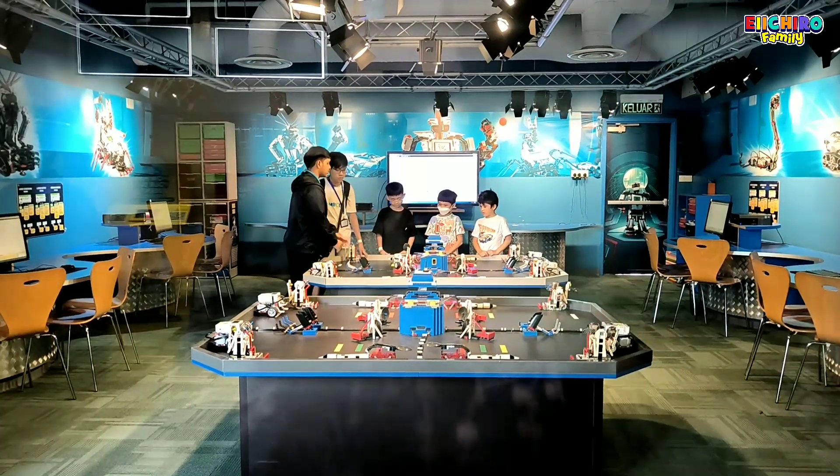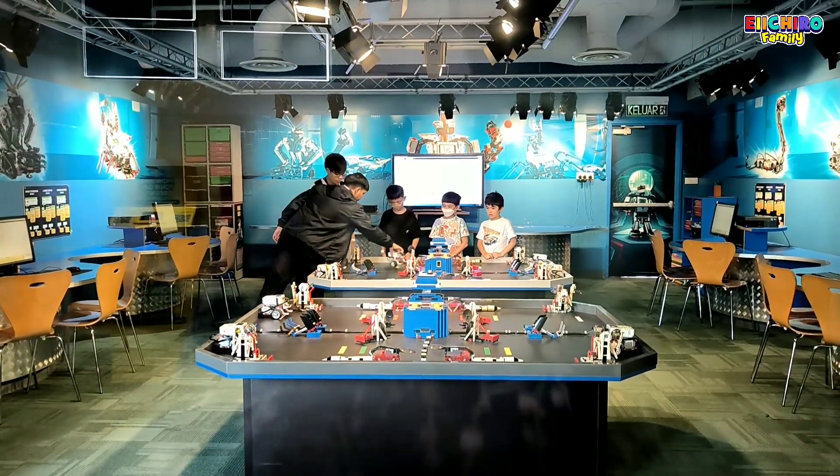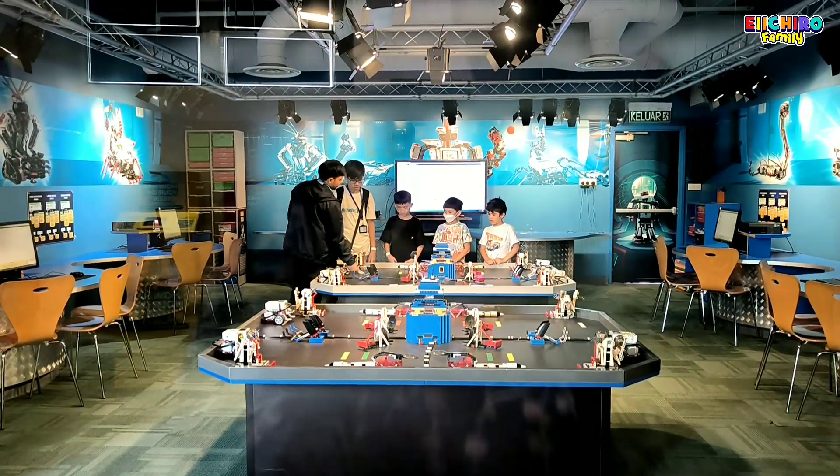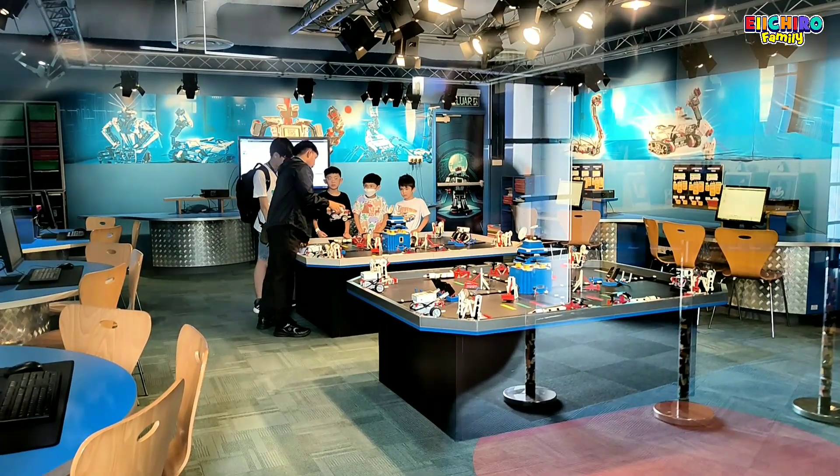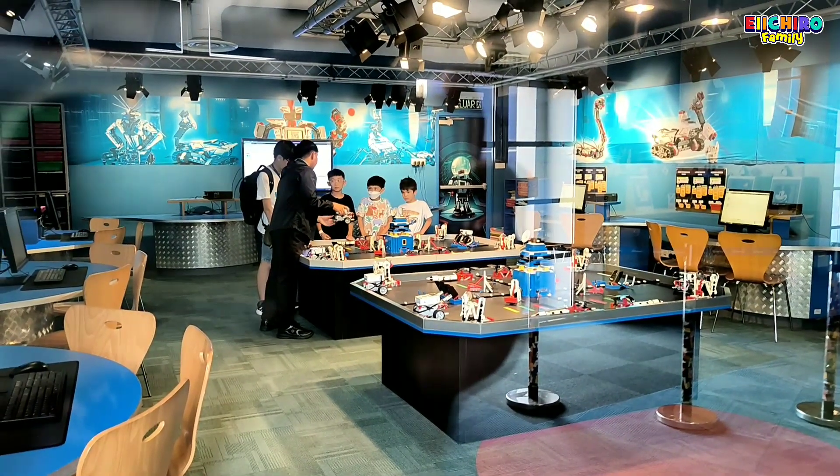Karya di dalem lagi debriefing. Gimana cara bikin LEGO Robotics? Oke, lagi debriefing. Mudah-mudahan Karya ngerti ya gimana cara bikinnya.